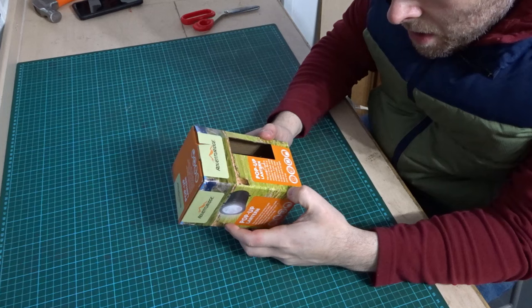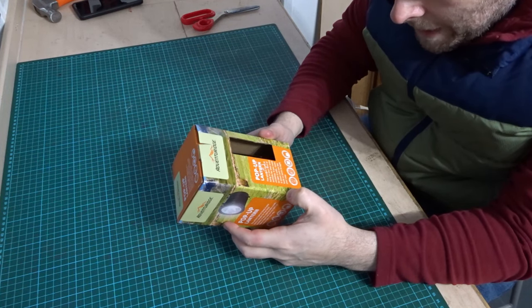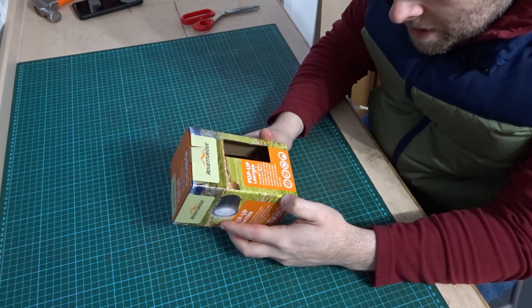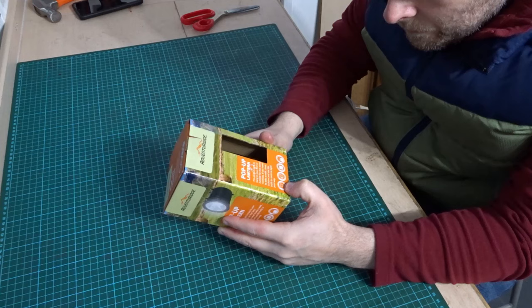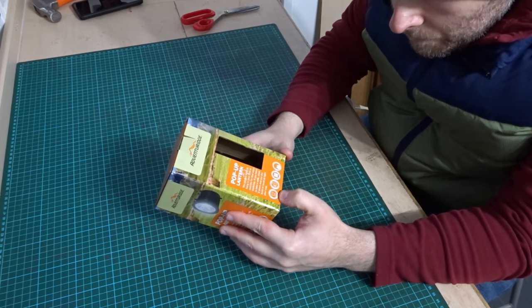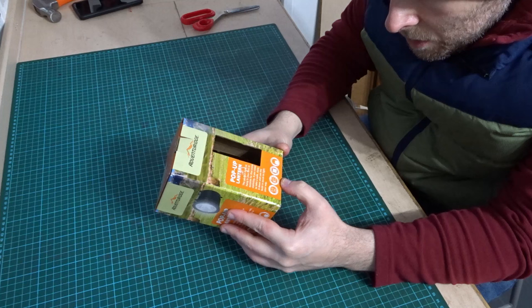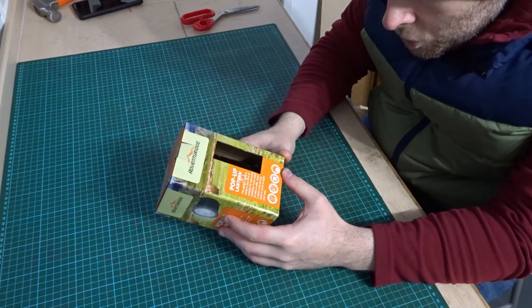It says on the box: the perfect light to hang in your tent or outside for that extra visibility. If you need to take a walk, close it down and use the built-in torch to light your way. So it's sort of multi-functional. Pull-up to activate lantern, torch on the base, 3x batteries included, adjustable carry handle.